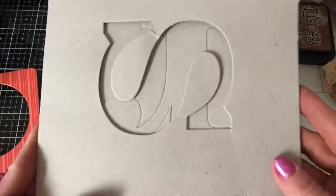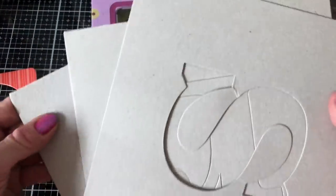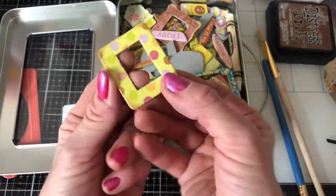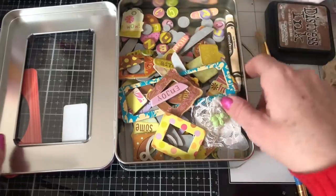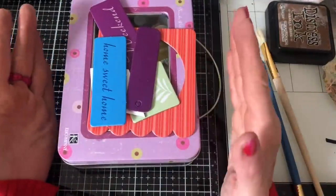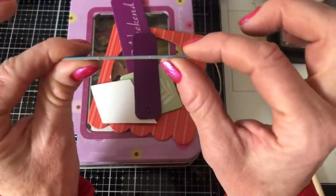I've got some chipboard — this is plain chipboard, it's kind of the negative from some letters, so I'm going to use some of that. I've also got some decorative chipboards that have a kind of pattern paper over them. Now if you haven't got any chipboard, jigsaw puzzle pieces would work perfectly because they're pretty similar in thickness.